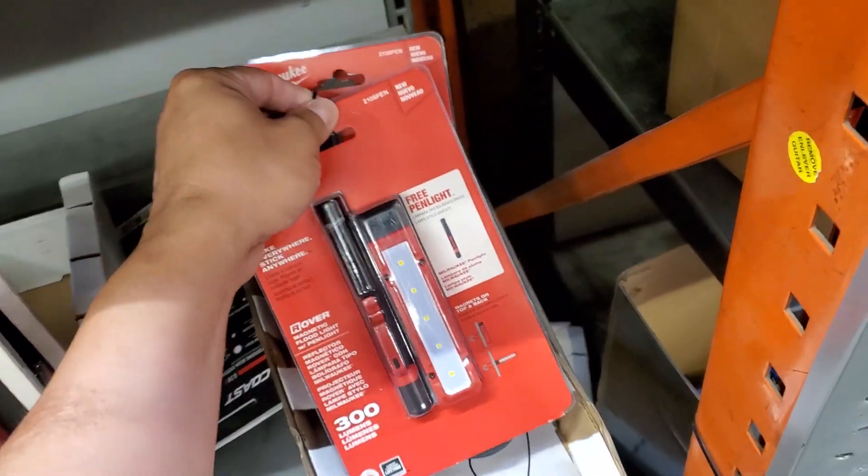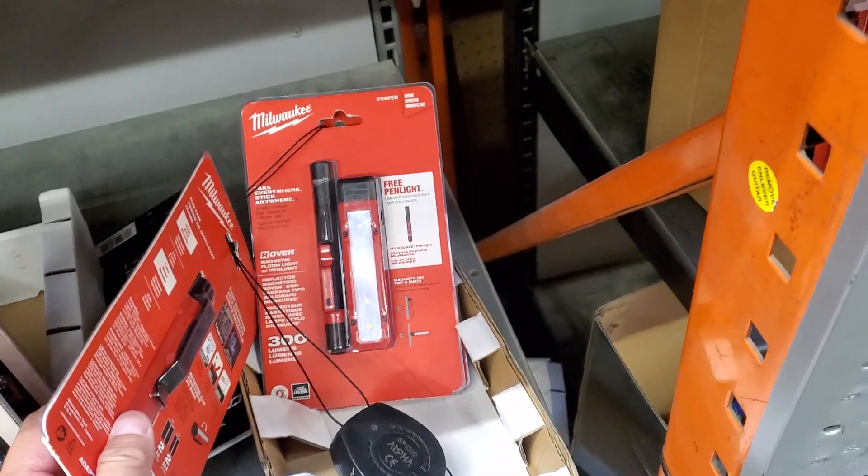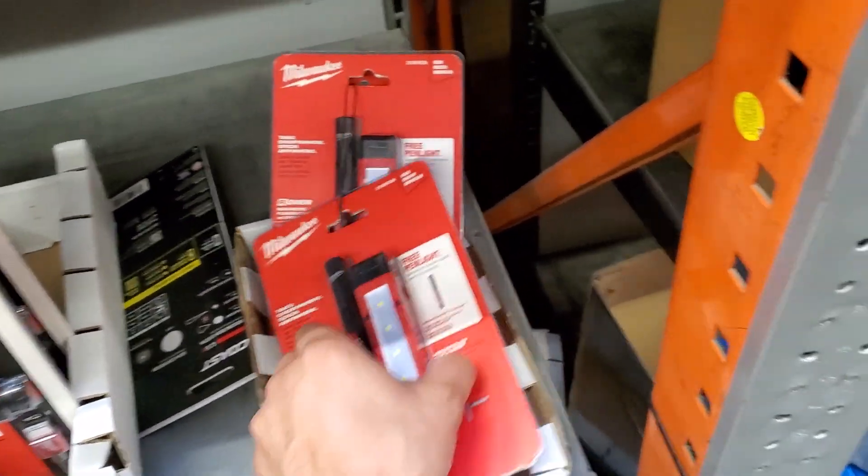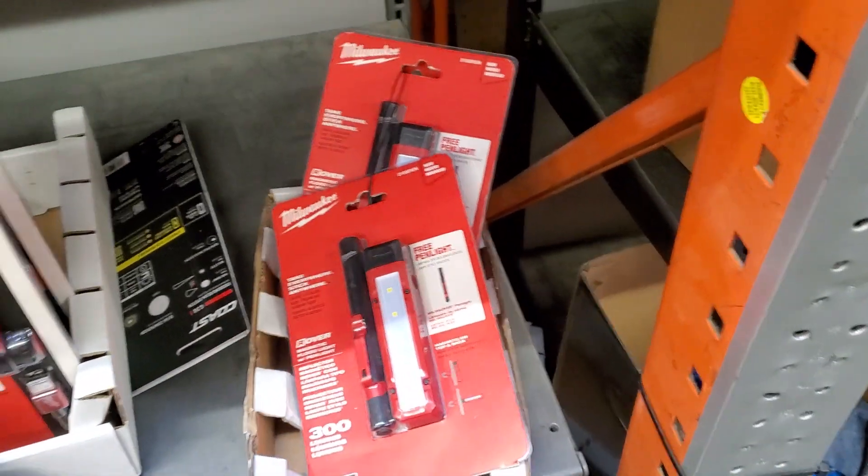This is a pretty wanted item. As you guys can see, it actually has — for a flashlight, it's pretty amazing — it actually has security tags on it.